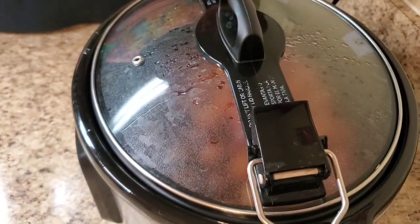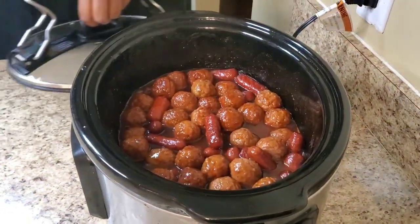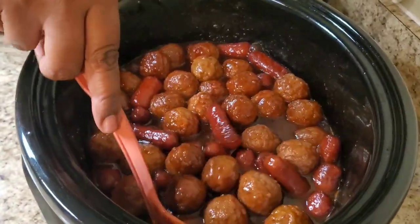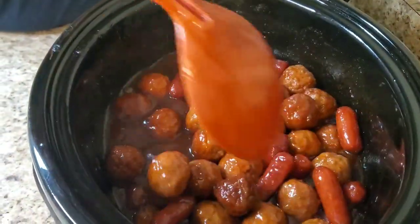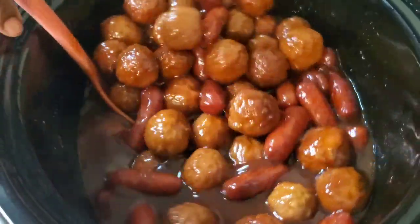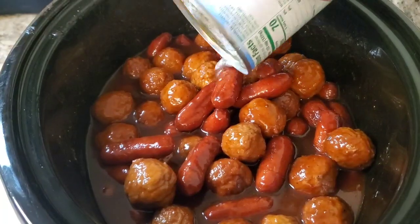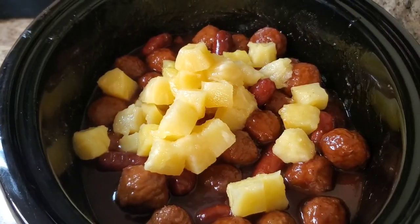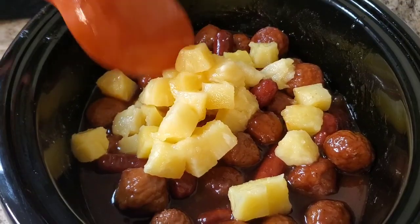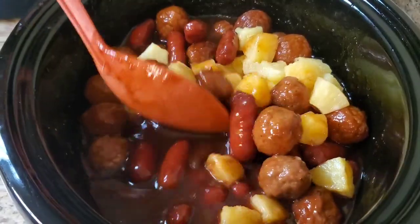Okay y'all, I'm back — we're about to put the pineapples in. We got about 45 minutes left on the clock. I'm gonna stir this up some — look at her, she's cute! Now I'm gonna put this can of pineapple chunks in there. Like I said, if you don't like pineapples you can leave it out. Just stay that in there with the barbecue sauce and everything.